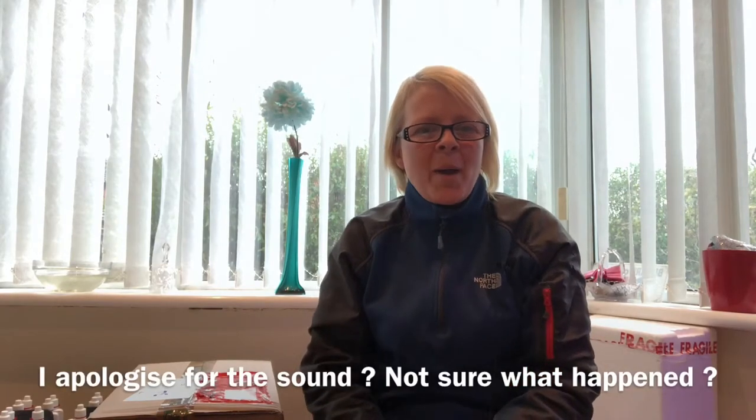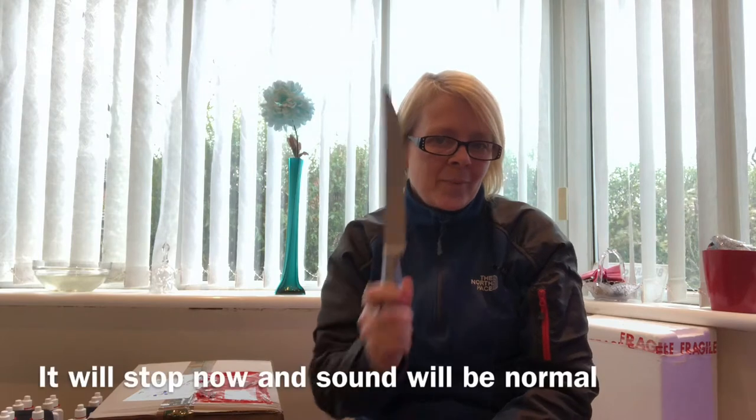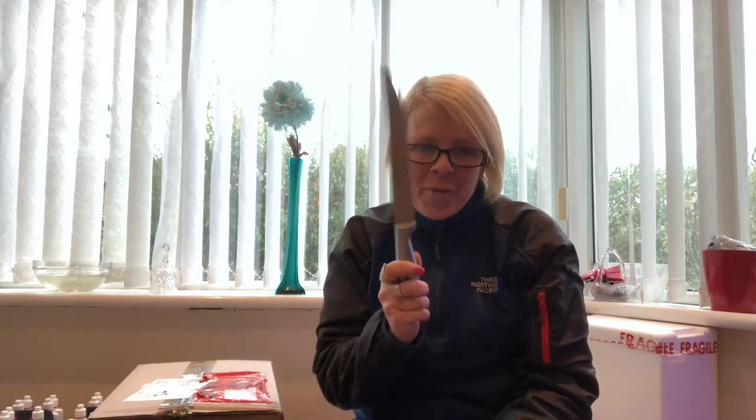Hey everyone, it's me, Psychedelic Babe, and welcome back to my podcast. In this video, I've got an unboxing.